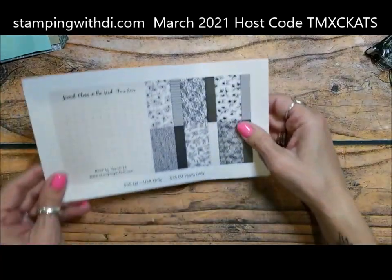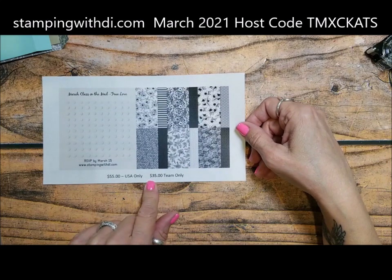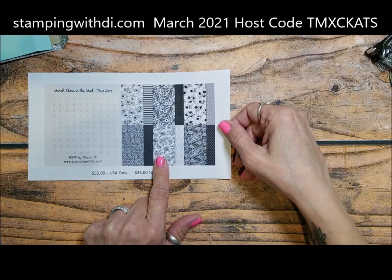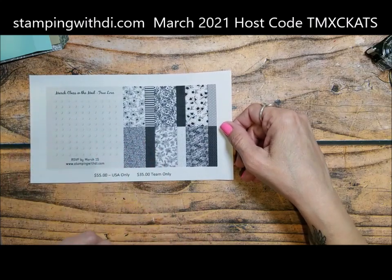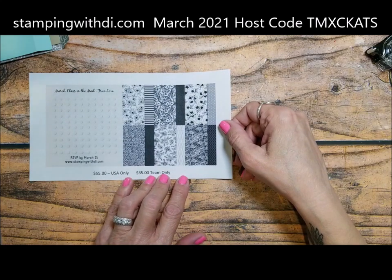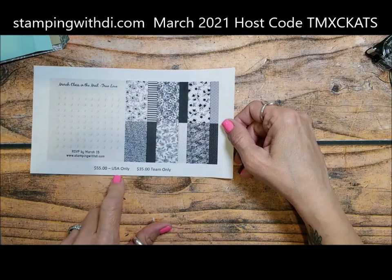There are only three days left to sign up for the True Love class in the mail, so make sure you sign up for that. You'll be getting the True Love DSP, we'll be doing six cards, and the rest of the DSP that we don't use for the class will be cut six by six and included in your packet with your class supplies. Then you get a PDF and a private link in order to finish your cards. The 15th is when you need to let me know.